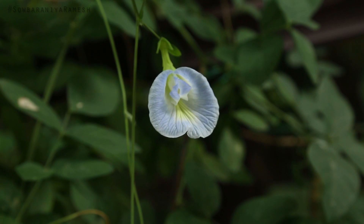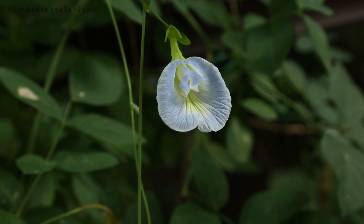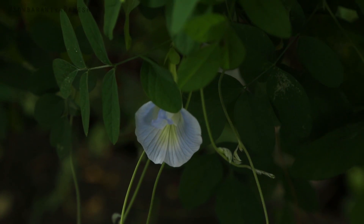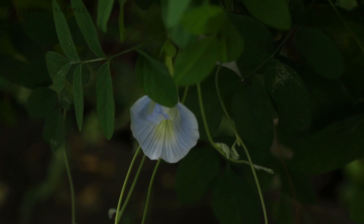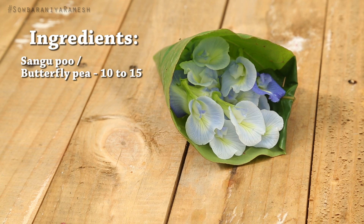I am going to show you a regular face pack for 2 minutes — a daily skin routine. Here is our first ingredient: sangpu. There are colors and varieties. You can add any color. I am going to show you a light blue and dark blue.